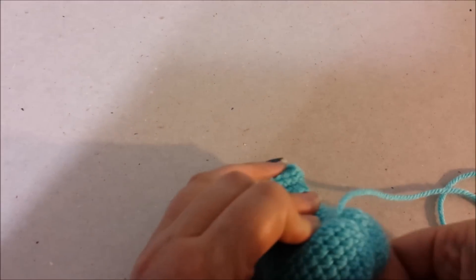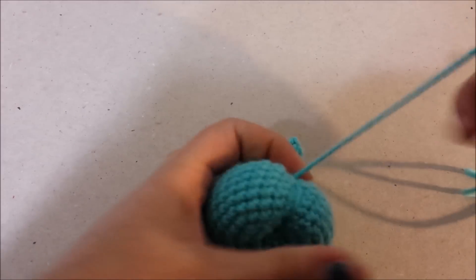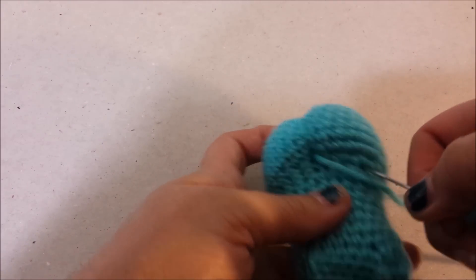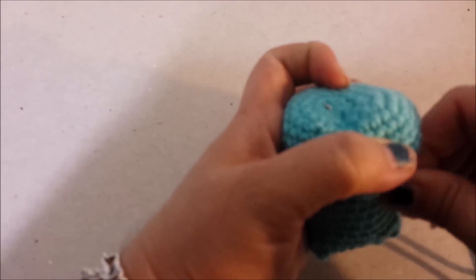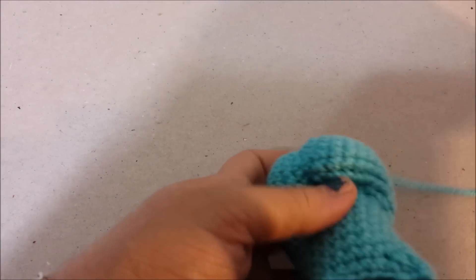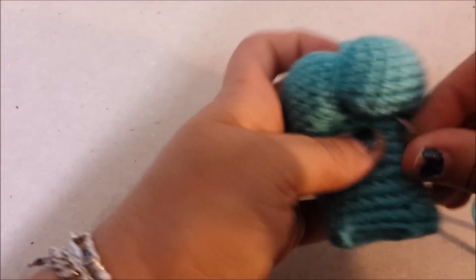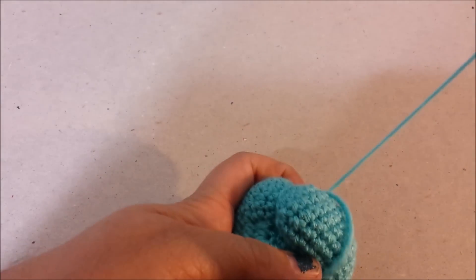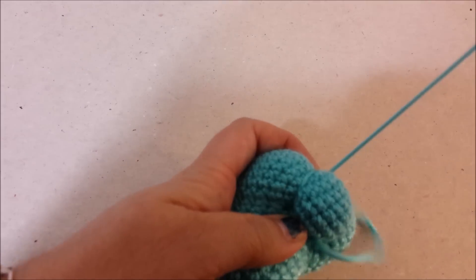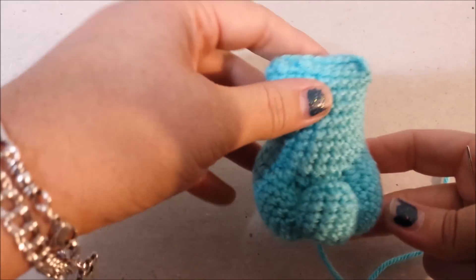Do it one more time, pull it as tight as you can. Then thread this way and back up into the starting round hole, pull it tight, and go up this way into that same stitch, pull it tight, one more time, pull it tight. And that is how we make the toe — Care Bear toes.